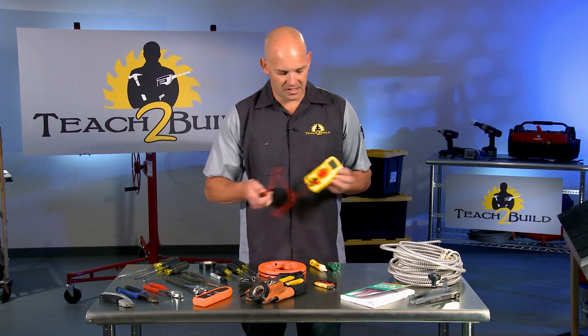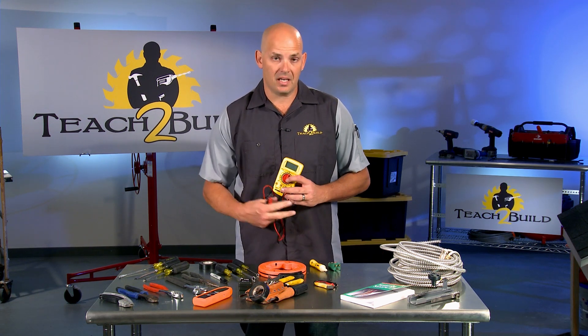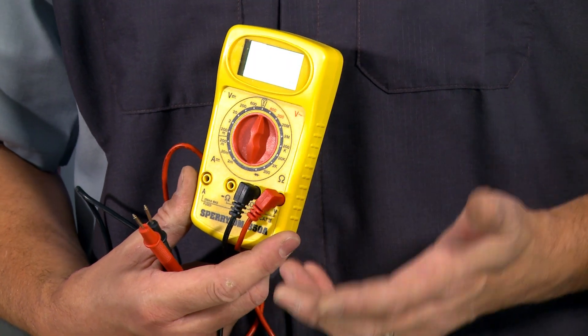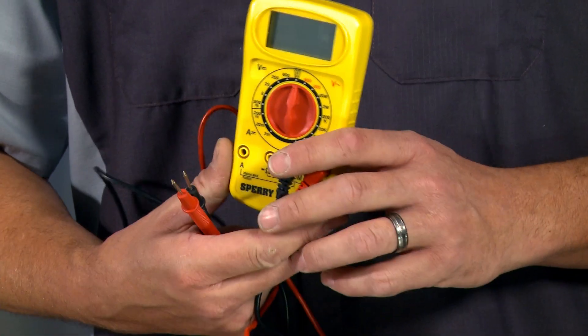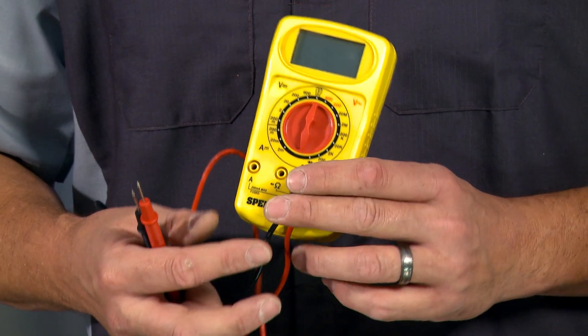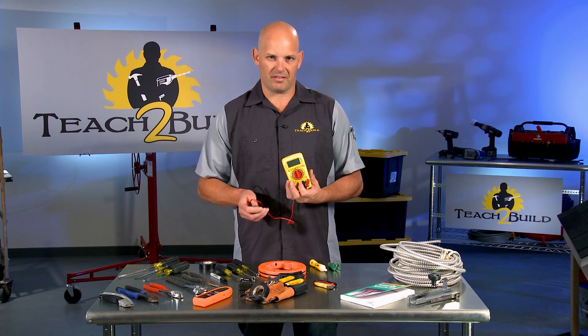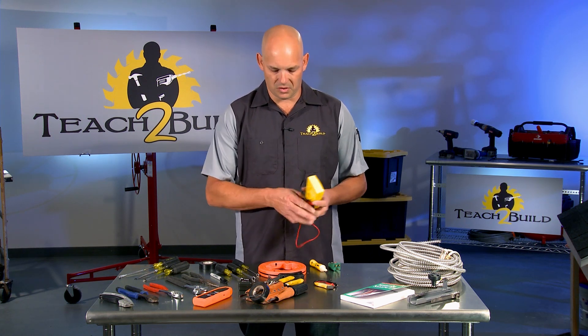A basic multi-tester like this allows you to test continuity to make sure there are no breaks in lines — if you want to confirm that a line from point A to point B doesn't have any cuts in it, this is the tool you'd use. It also detects a wide range of voltages and other things. A good one is twenty-five or thirty dollars.